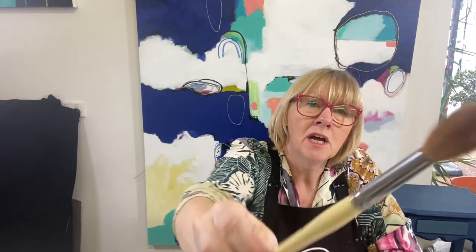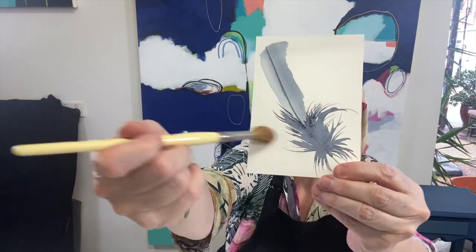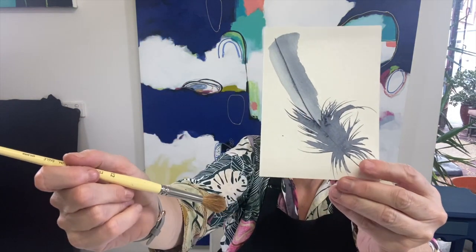The other brush I've got is just an old sable — a sable number 12. It's a fuzzy, dry, older brush and I actually use that to flick out the feathers on the bottom tail part of the feathers themselves. We're going to create something like this today with just one color.